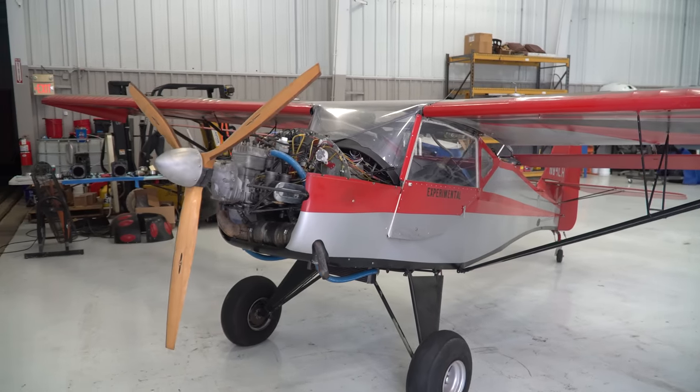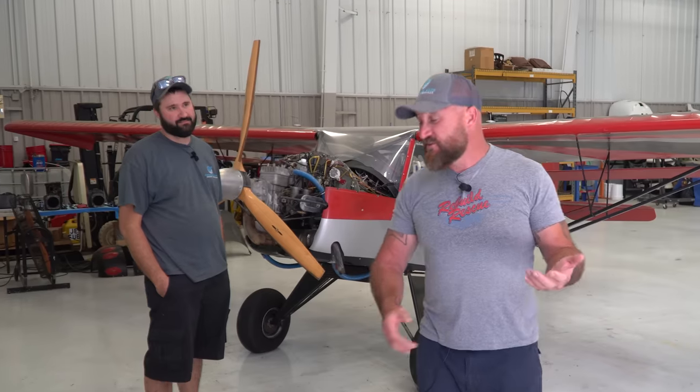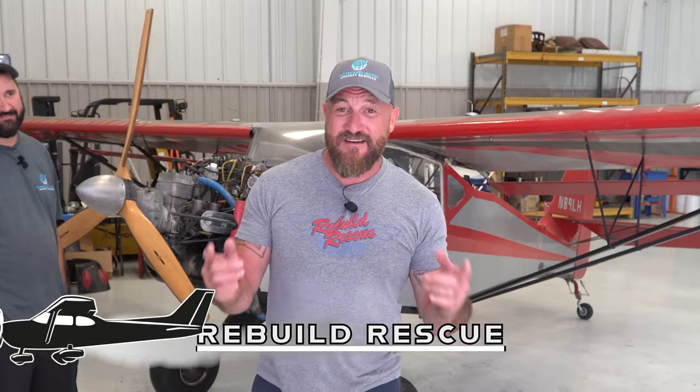A little over a year ago, I got this Kit Fox sitting behind me and I was so excited because I knew I got the best deal on the internet — it was the cheapest thing I could find — until I brought her over to the shop and the guys here started taking a look at it and unfortunately we found some surprises. Welcome back to Rebuild Rescue. Today we're going to dig in on this and help you understand that sometimes the best deal, well, it might just be the worst deal.